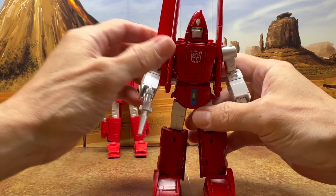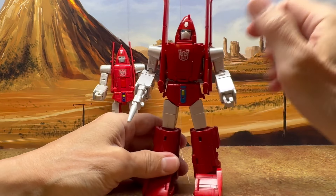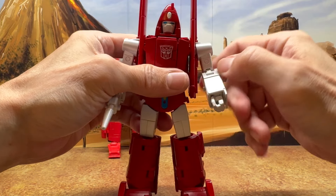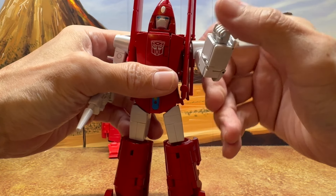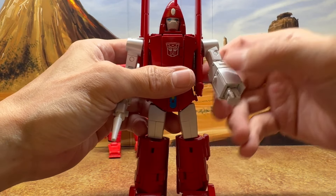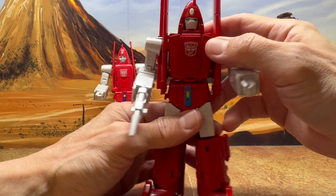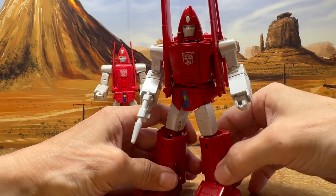Not only are they charging more but they're making more money by cutting corners — there are no ratchets, they're relying on friction. In some areas that's okay, but in other figures where the paint friction is too tight it causes an issue. Here there are no issues, but it's still a concern.